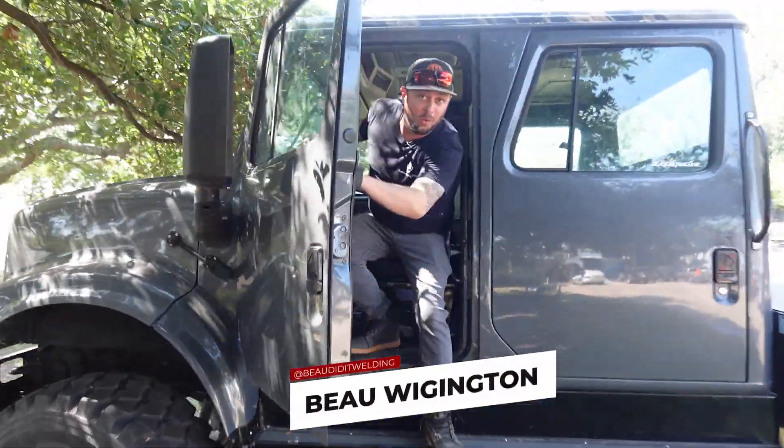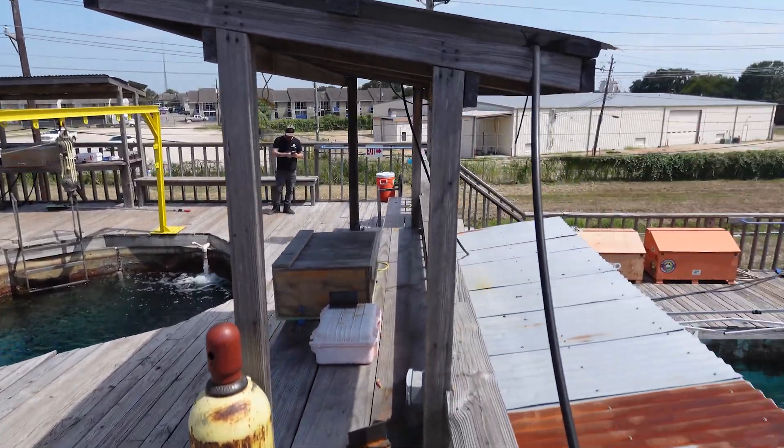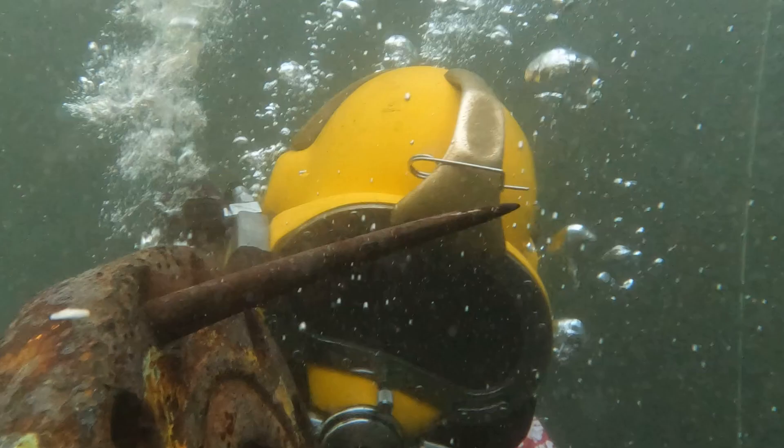What's up everybody, we are out here at Ocean Corp and we are going to be doing all kinds of cool stuff this week — rigging, construction, welding, cutting, all kinds of stuff. But before we get into any of the fun stuff, we've got to learn how to be safe.